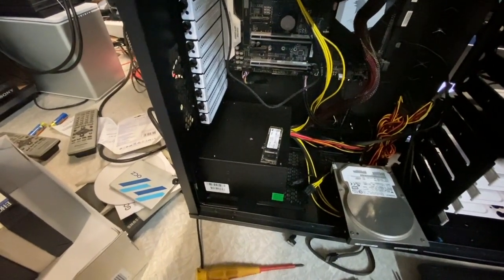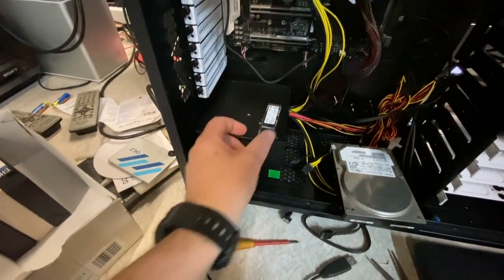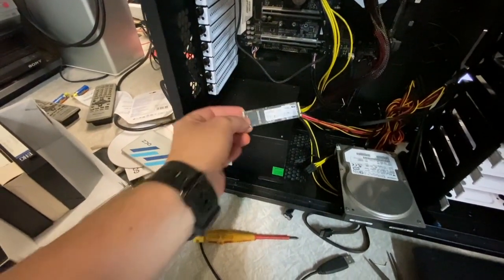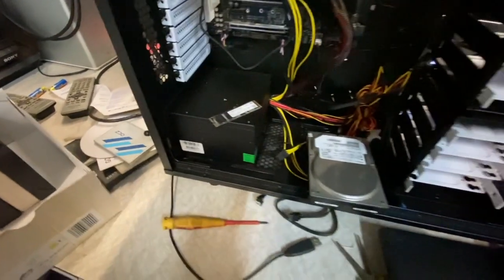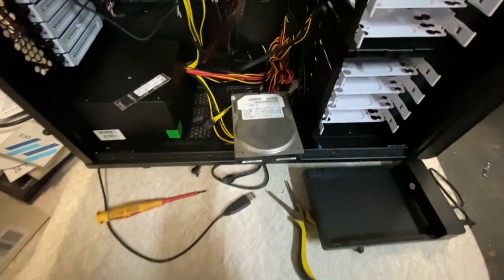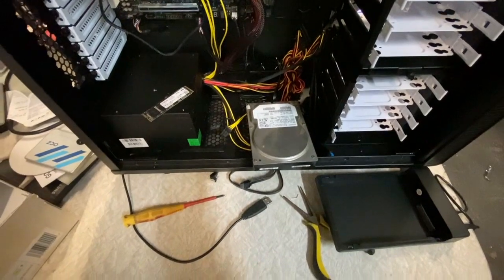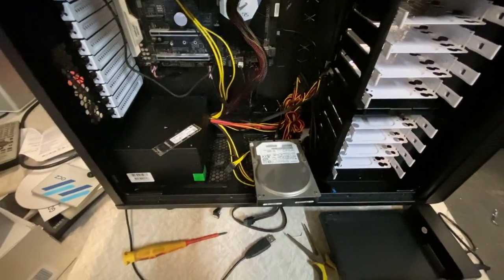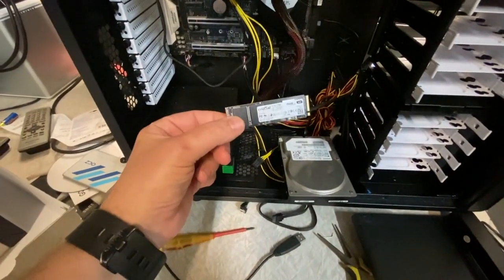I got it to work on that little NVMe drive — these are so cute, they're so tiny, amazing. So it's working on that, but I figured I'd try and do it again on this regular SATA drive. That's what most people will be using, some kind of SATA.